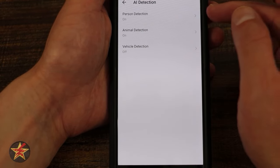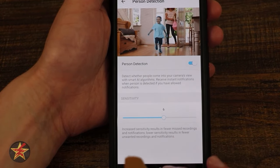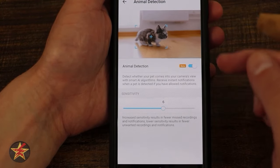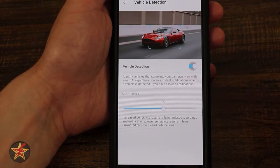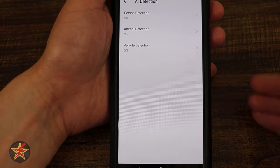AI detection covers person, pet (called 'animal'), and vehicle — each with a sensitivity slider. Since this camera faces the street, I have vehicle detection off, but I can turn it on. That's why I have general motion detection off — I'm using all the AI detection specifically.